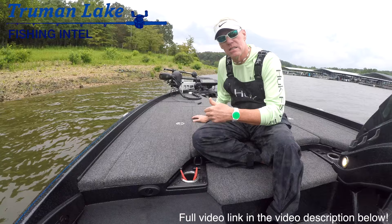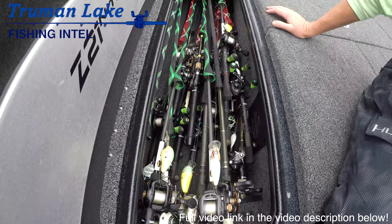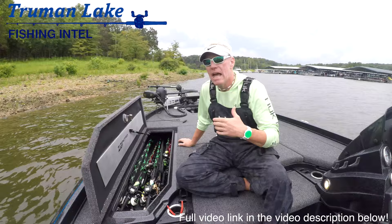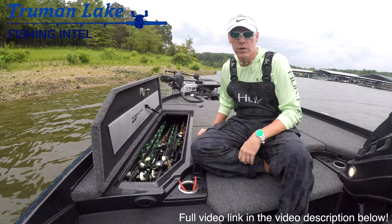Let's take a look at some of the baits, rods, and setups that I throw to catch these summertime bass. You're going to see I probably carry way too many rods and reels, but I like to have options. I don't like to have something back at the boat storage and not have it in the boat when I need it.